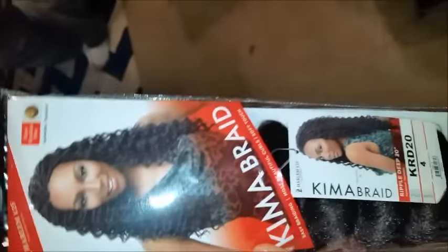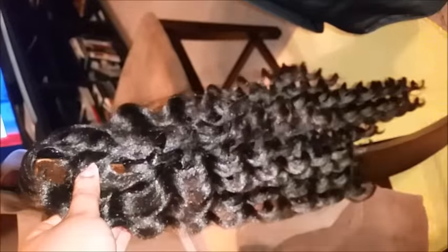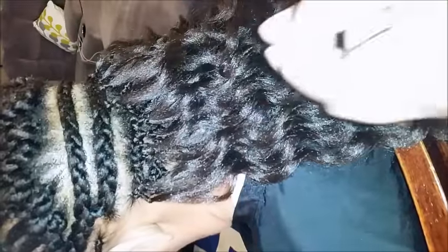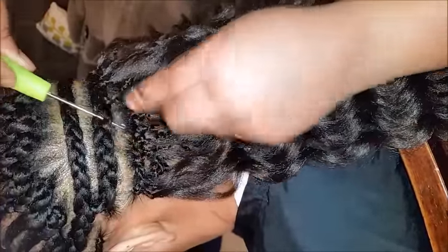This is the brand of hair I'm using, which is the Kimmy Braid — it was 20 inches in a number four. The hair texture is pretty similar to natural hair. You will see that it does look a little shiny, and majority of that shine is coming from the lighting from the camera.